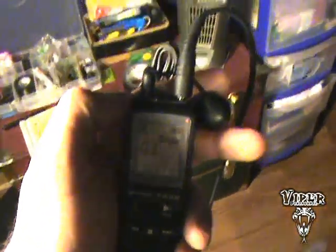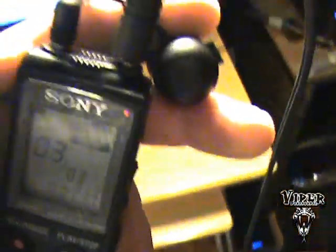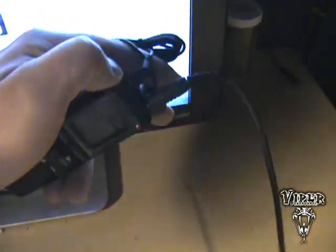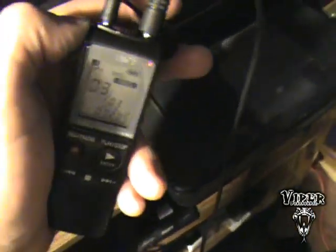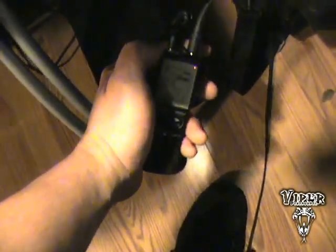Let's listen to some EMF. First, we're going to check out the fan — that's what the EMF from the fan sounds like, and we are recording this as you can see. Let's go over here to the computer monitor — it's a bit different sounding, kind of like the ocean. Let's see what the TV sounds like — a little bit different. I believe that's the cable box. Let's see what this lamp sounds like — that's the lamp. And that's our printer. That's the computer itself — that's what the EMF sounds like.